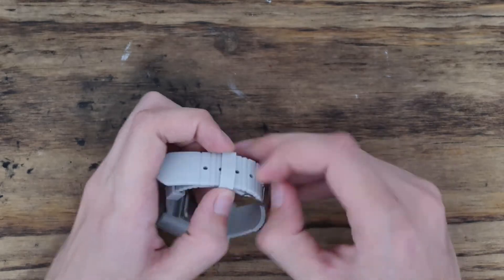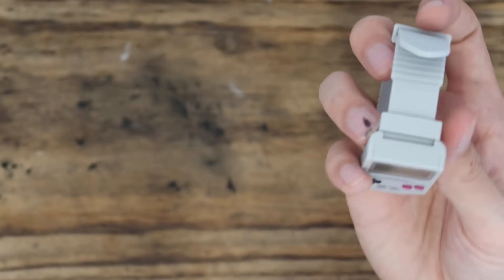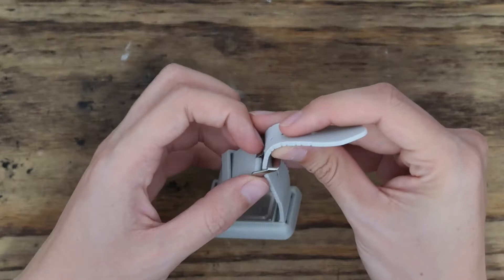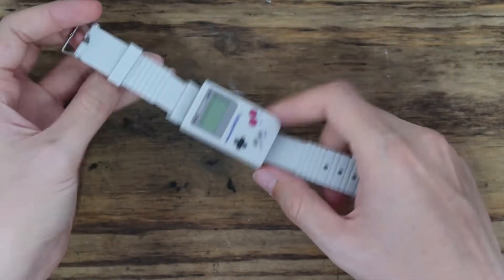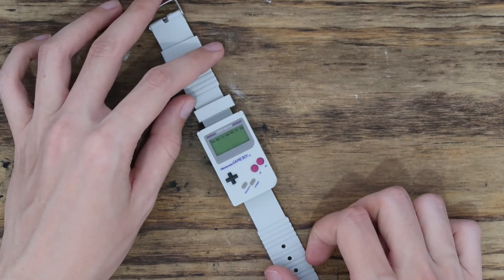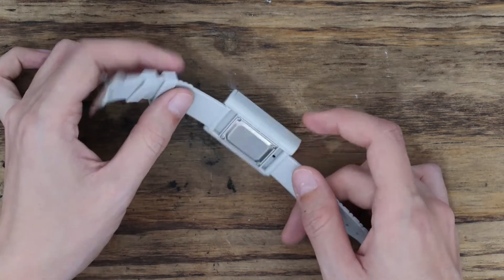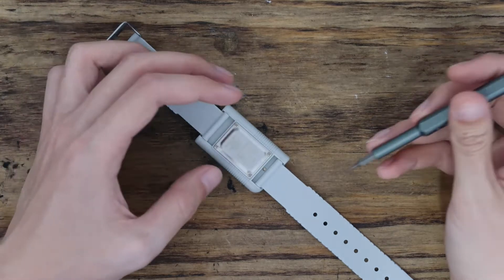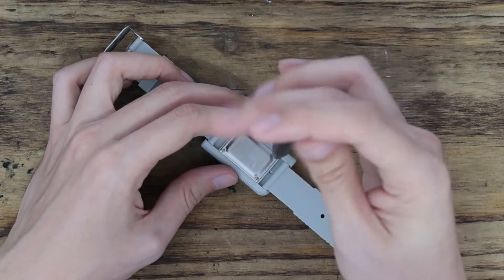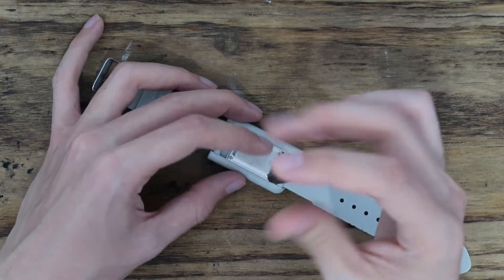It says on the back of the packaging that it takes a CR2032 battery, which is included. It also says in multiple places that you need a watch repair center to replace the battery — no user serviceable parts inside. But I'm not going somewhere to fix my $20 watch. I reckon there's just four screws on the back, so I'll undo those.